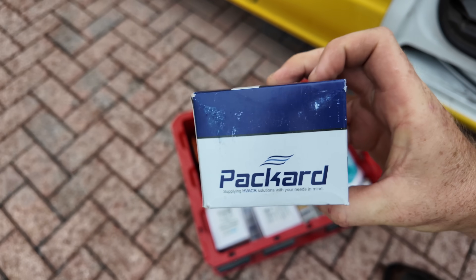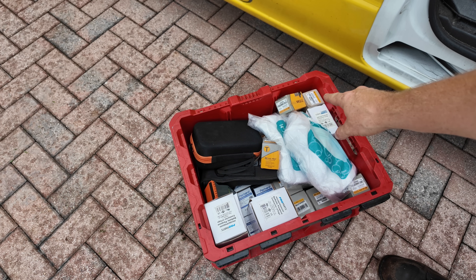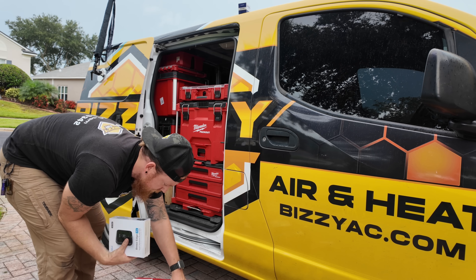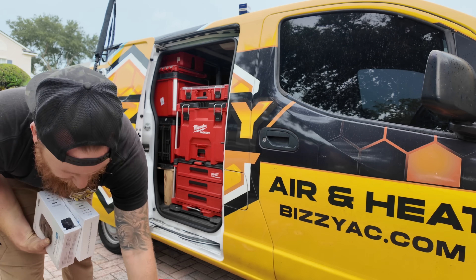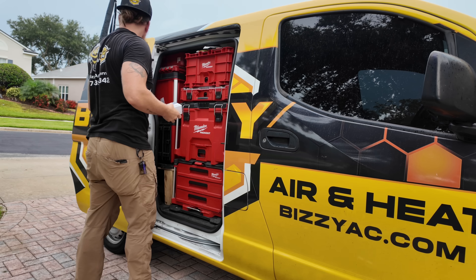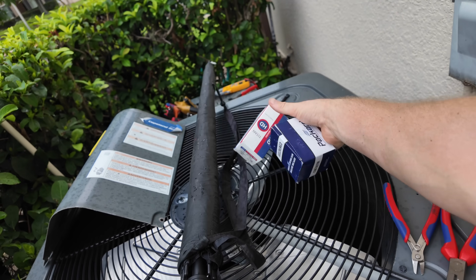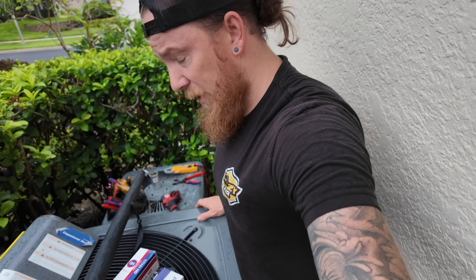One Packard shunt contactor. And instead of a Titan Pro, I'm going to get a Titan HD — these carry 10-year warranties.